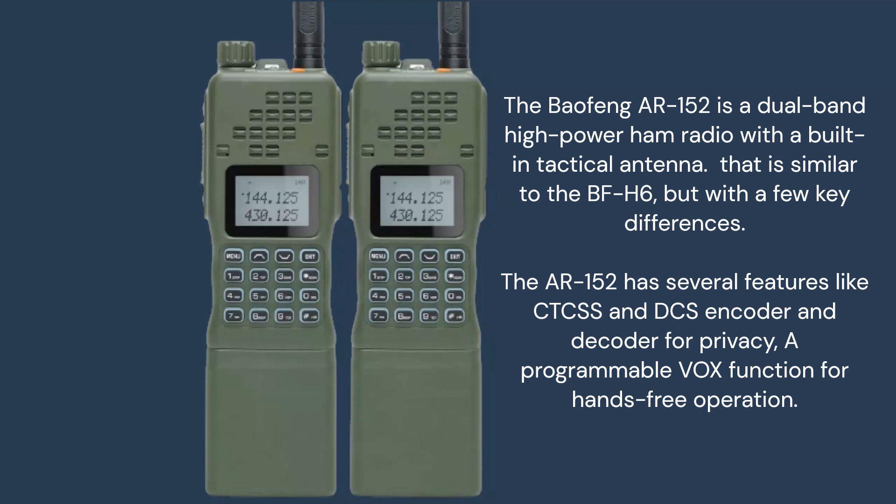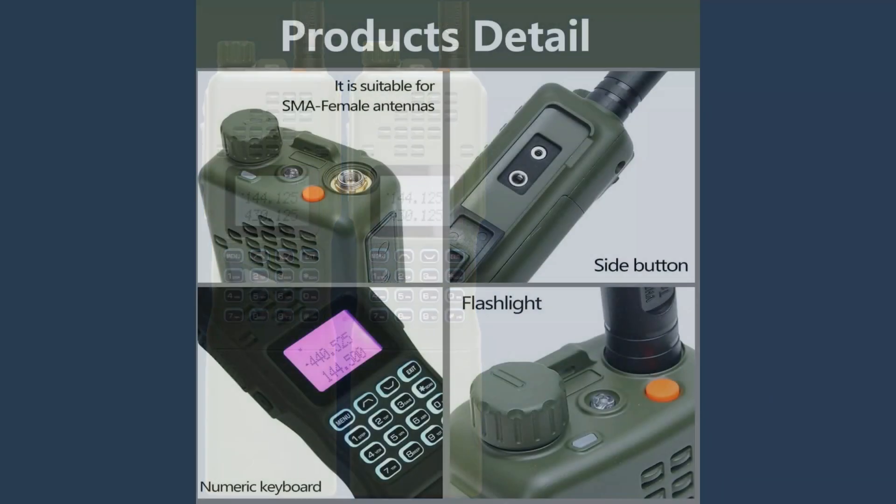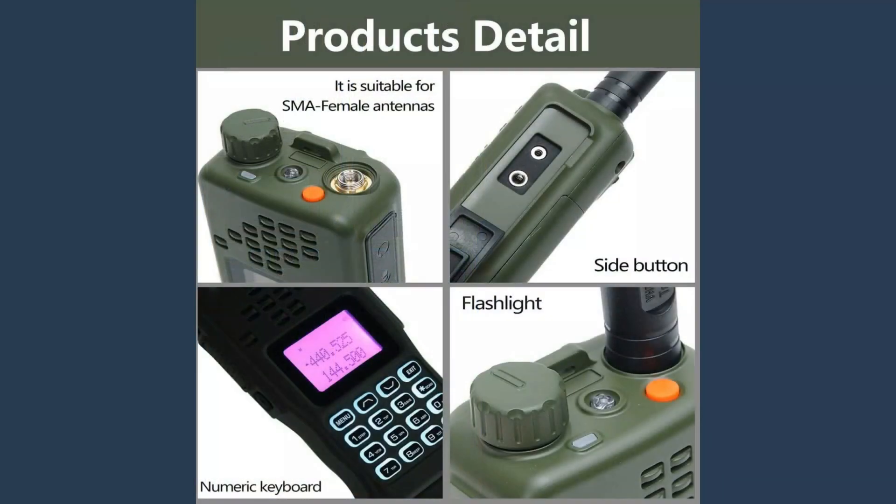The AR-152 is a popular choice for ham radio operators who need a powerful, durable radio for outdoor use. It is a great value for the price and offers several features that make it a good choice if you are looking for an affordable high power ham radio with a tactical carrying case.